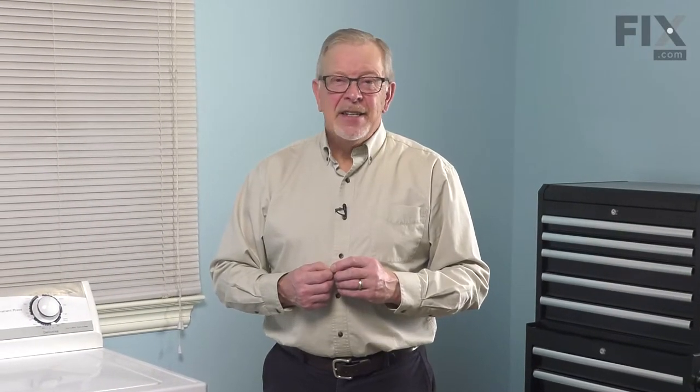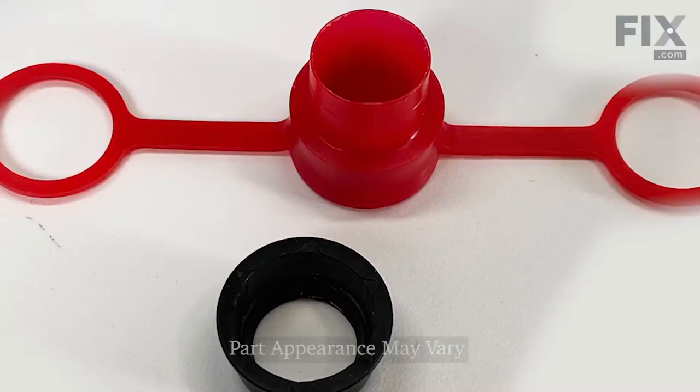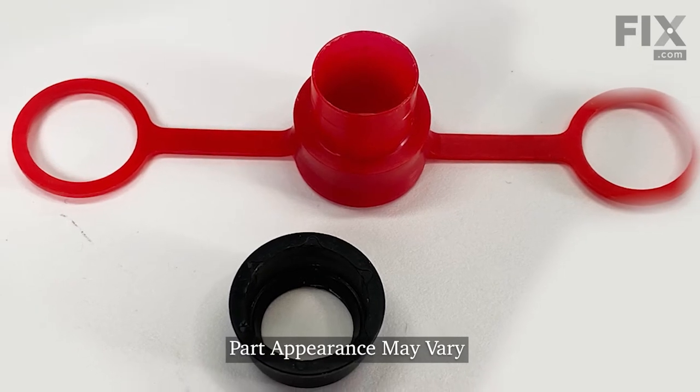Hi, it's Steve. Today we'd like to show you how to change the lower shaft seal on the transmission of your top load washer. It's a really easy repair. Let me show you how we do it.